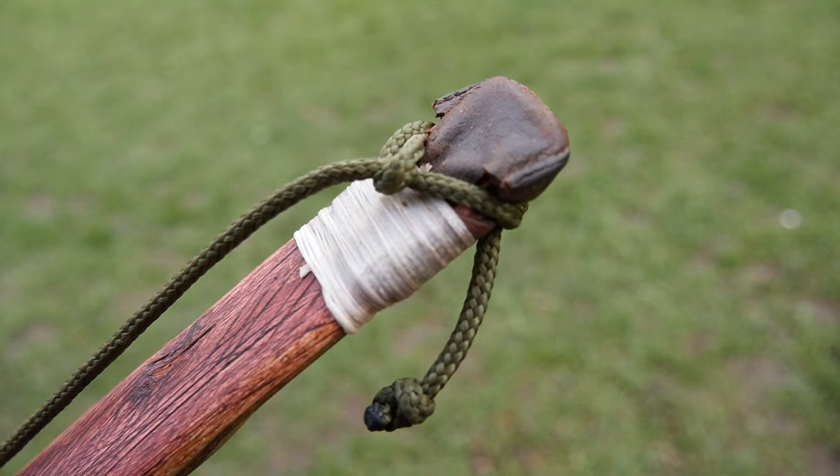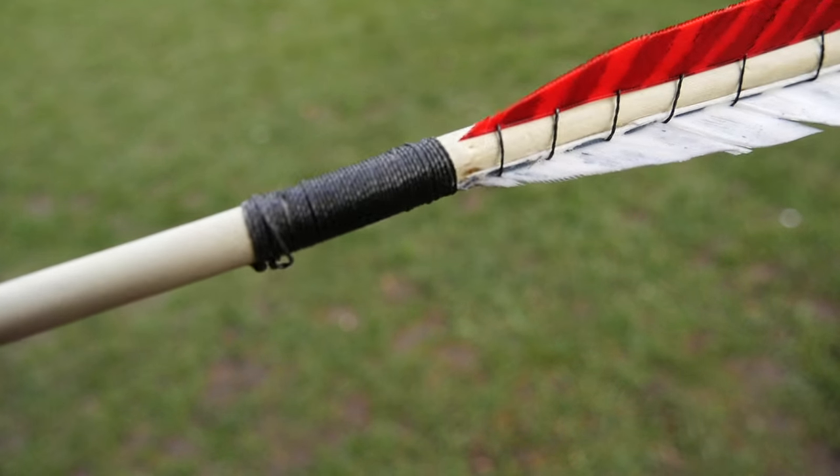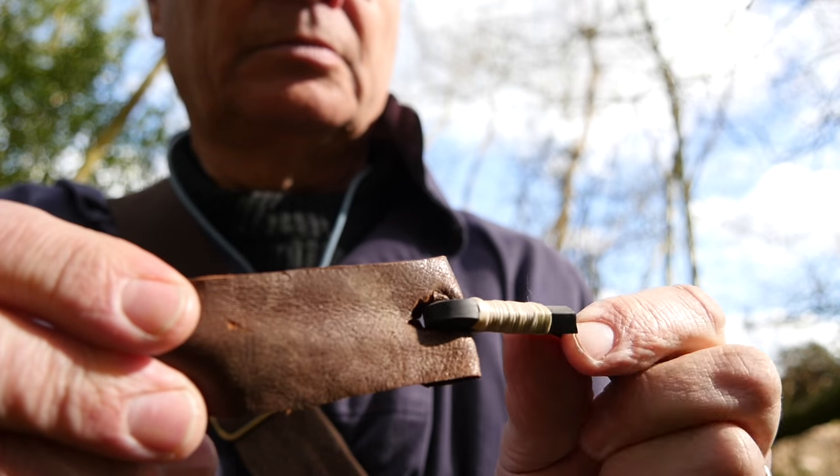Here's a few examples of things I've whipped recently: the nocks on a survival bow, the fletchings on a traditional medieval arrow, and of course the catapult forks.